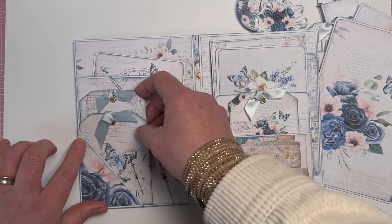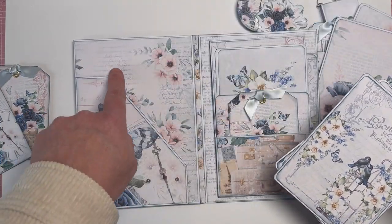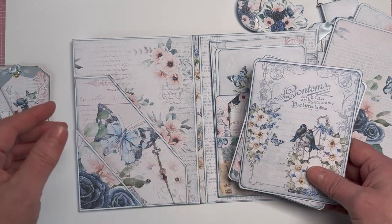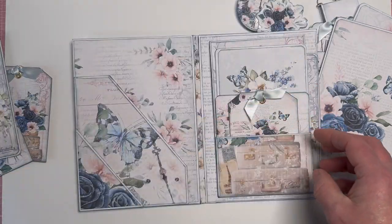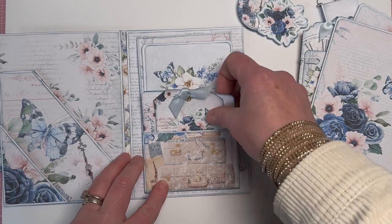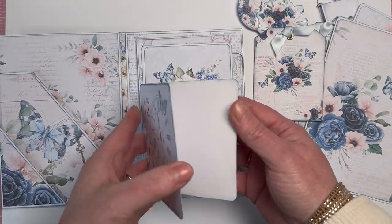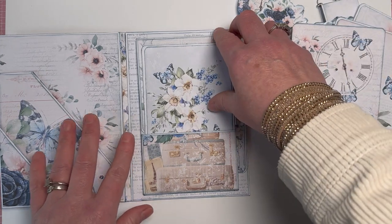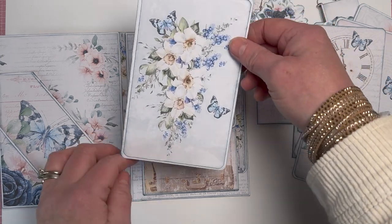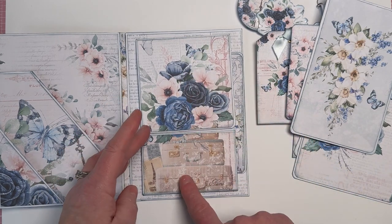Then you open it and we've got an angled pocket holding two little tags, and at the back there is a cutaway angled pocket with some journaling tags. Here we've got another pocket with a little tag, a little fold-out journaling card — or you can put photographs in. You just can't put too much in here because it's only got a quarter-inch spine. We've also got another larger journaling card made using the papers.